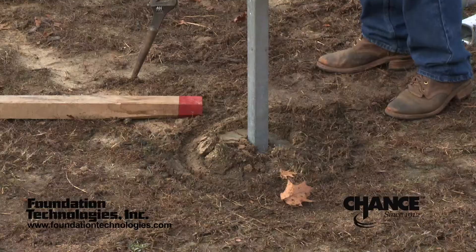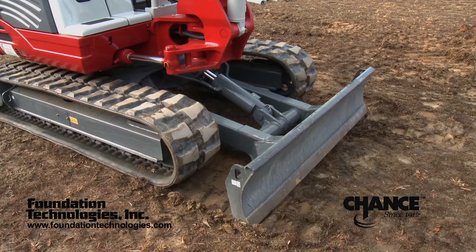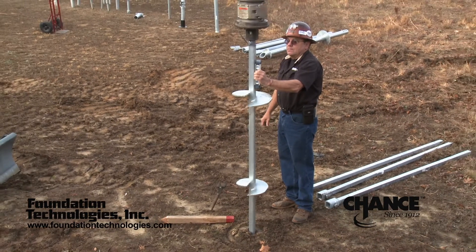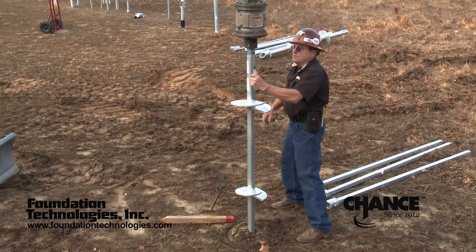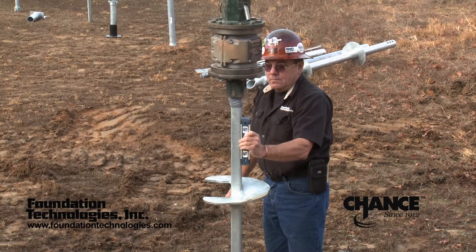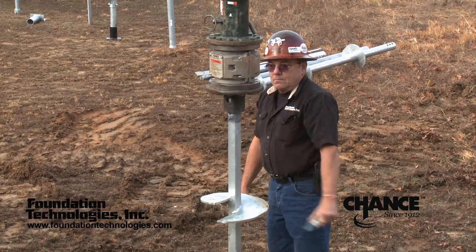The excavator operator crowds or applies downward pressure during the installation of the lead section at the beginning to minimize the amount of disturbed earth at the top of the hole. The ground man must assist the operator in keeping the installation plumb. This is very important when installing the lead section and the first plane extension. The operator should be able to see the pile and keep it plumb in his left to right direction, but will need assistance in the front to back direction.